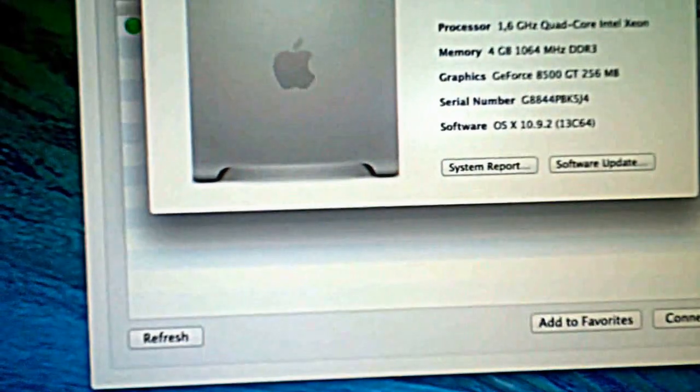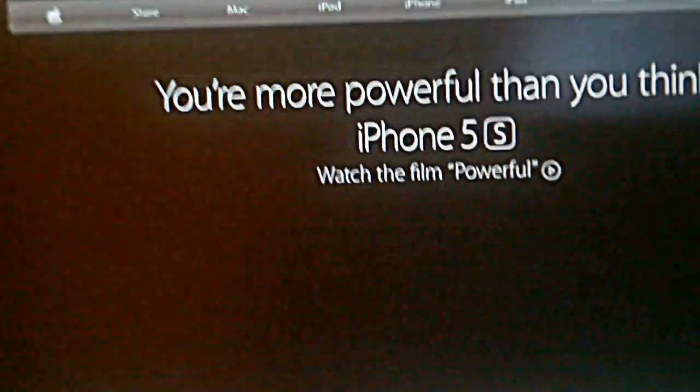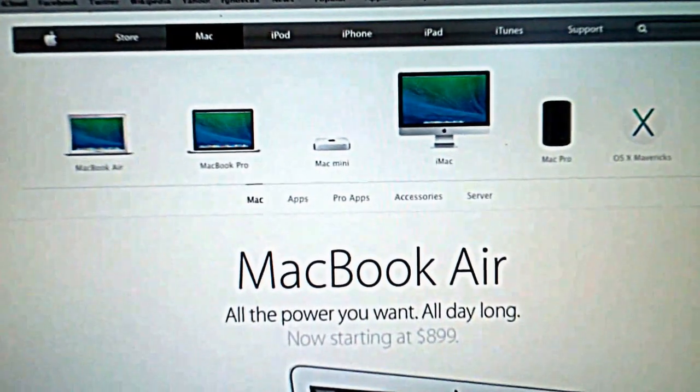Let me show you that internet works — this is Safari. Let me show you that the sound is working by using iTunes.